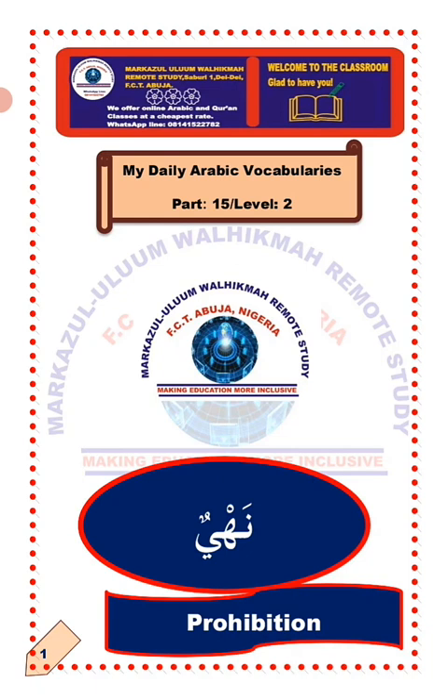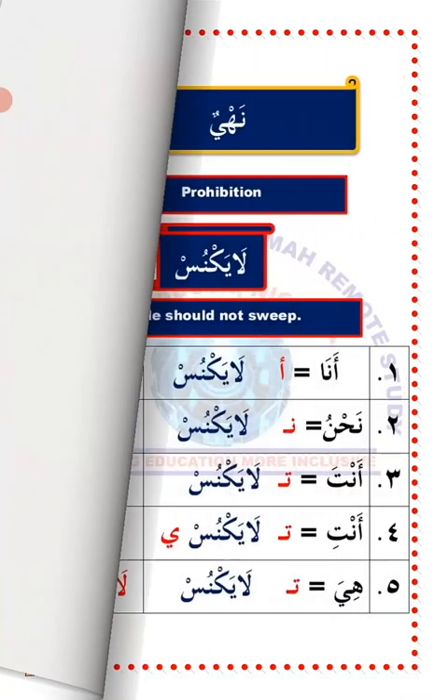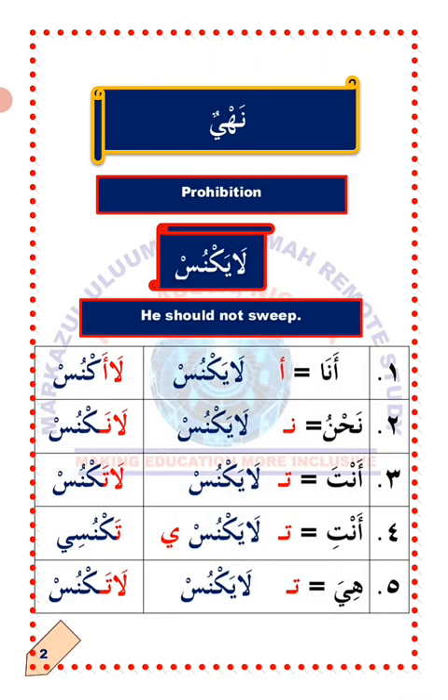Nahyun — prohibition. We are going to learn from this lesson how to ask others not to do something in Arabic using different forms of verbs.